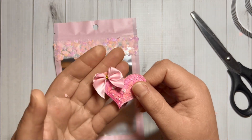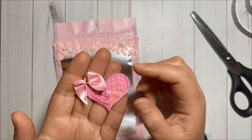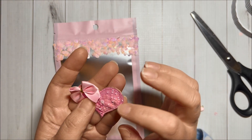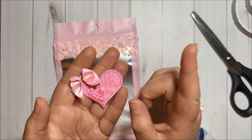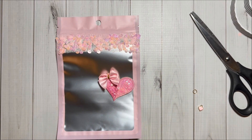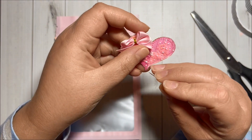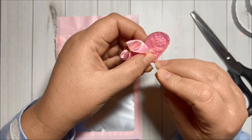Here is a heart embellishment that I created. I did share a video previously with more information about how I made them, so I will have the link in the upper right corner of this video in case you are interested. Before I add it in here, I'm going to make a tiny hole at the point to add the charm.